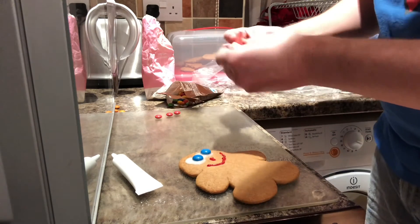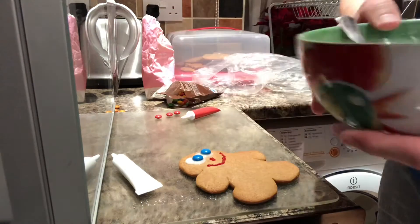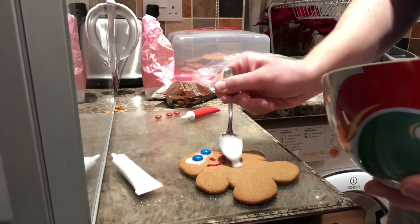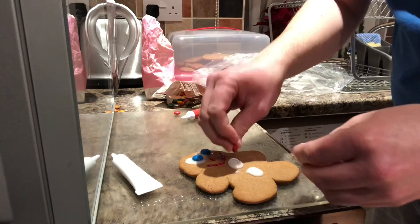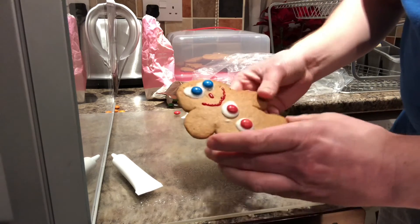I think he might need some buttons, don't you? So I'm going to use my icing sugar — the icing that I've made here — and just do some blobs for his buttons. One, whoops, two — give him two buttons. I have some red buttons. And there we go!